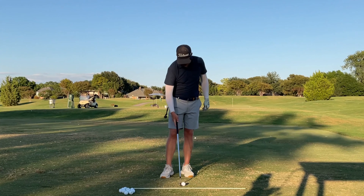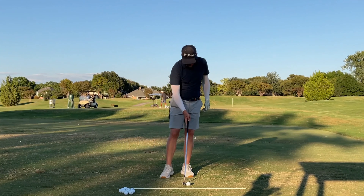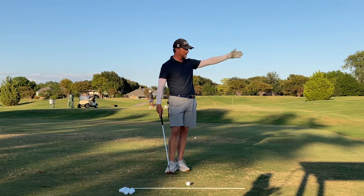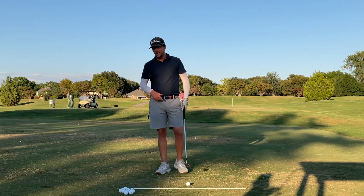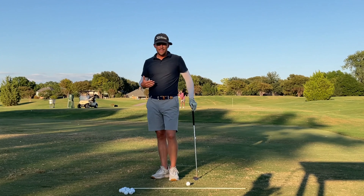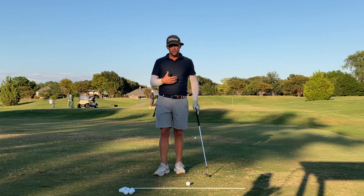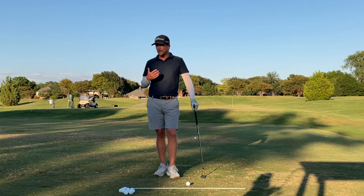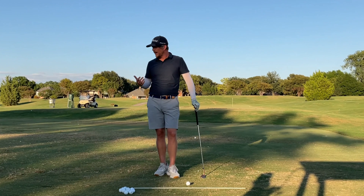I want to talk about the type of shot I'm trying to hit when I'm generally hitting like a 70 or 80 yarder. The misconception is that we want to hit the ball pretty high. And what I see happen when people try to hit it high — it kind of goes back to that video I made about topping and thinning your iron shots — is when you're trying to hit it high.